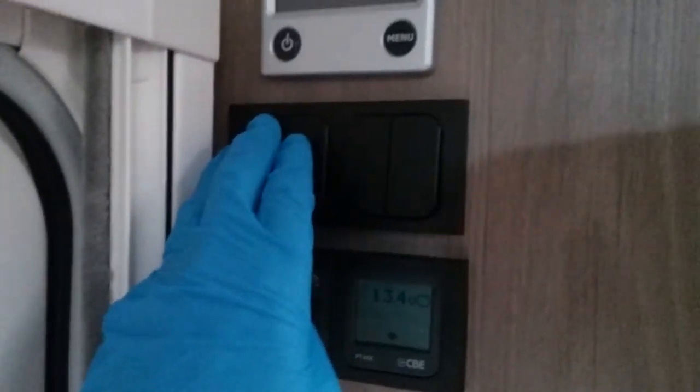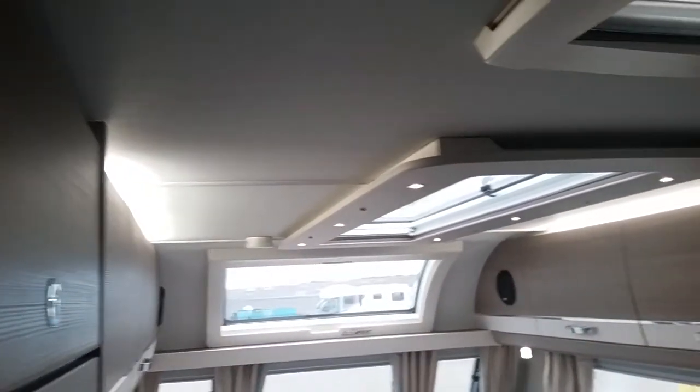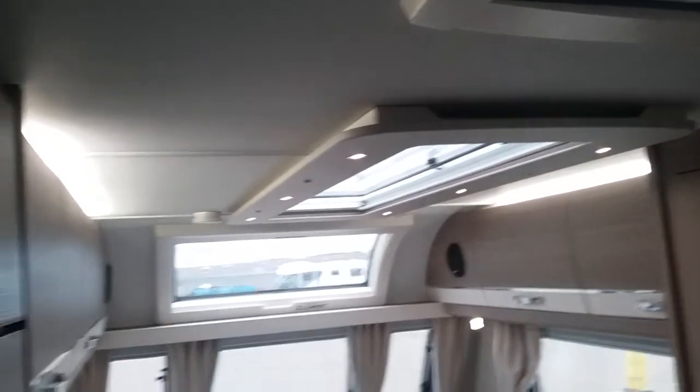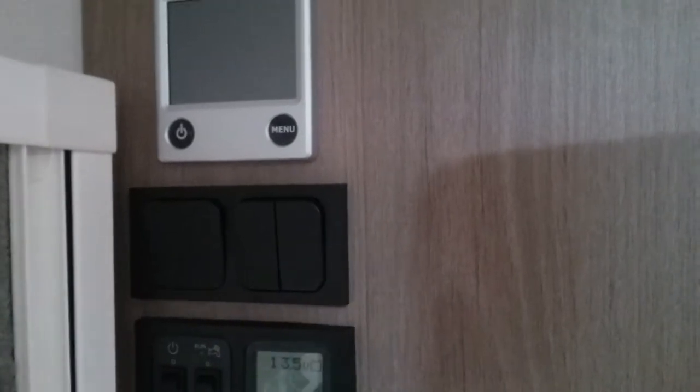Above we have this switch here which does the top lighting and the lighting around the skylight. We then have hitch light and awning light just here.